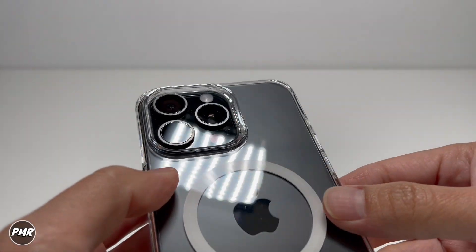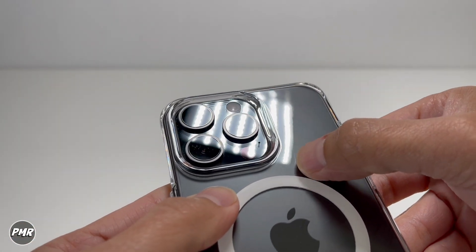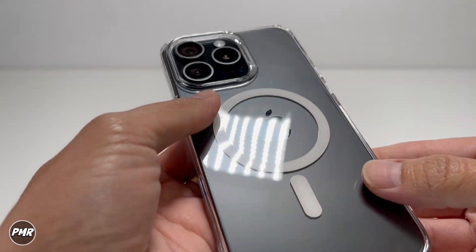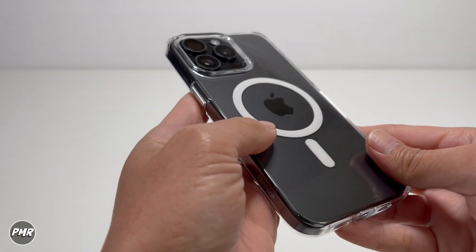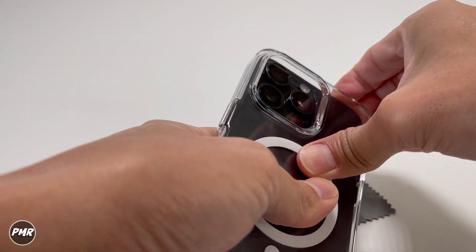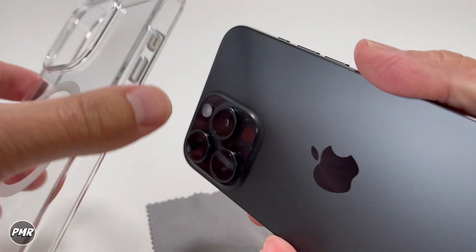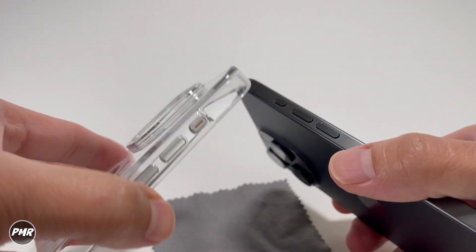One thing about clear cases — you've got to make sure you clean your phone and also the case. There's a little mark inside, so let's go ahead and take it off. Is it hard or easy? Starting from the top — if you're the type of person that changes cases a lot, it's a little bit hard to take off.